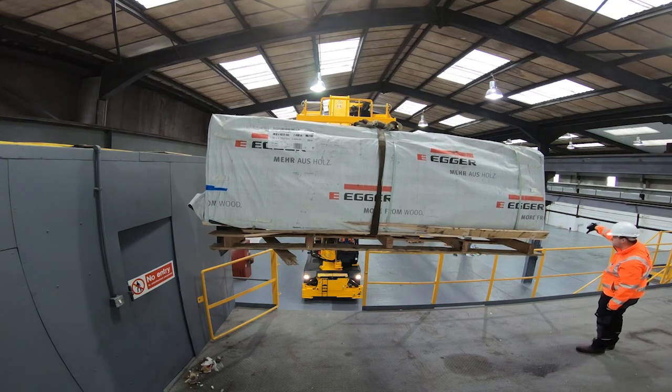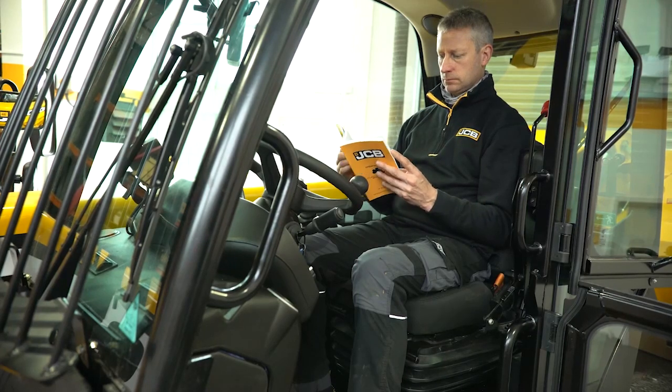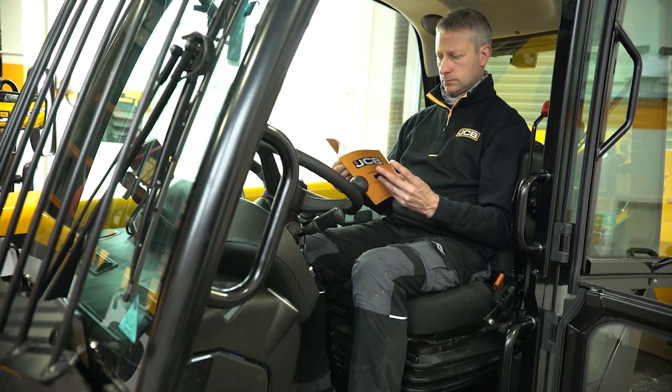The machine must be operated on safe and level ground. If you are unsure of any task while using this machine, follow the safety instructions referenced in the operator's manual.